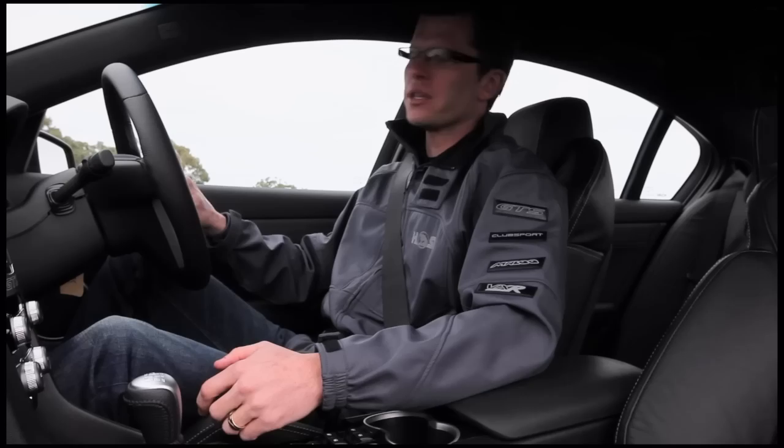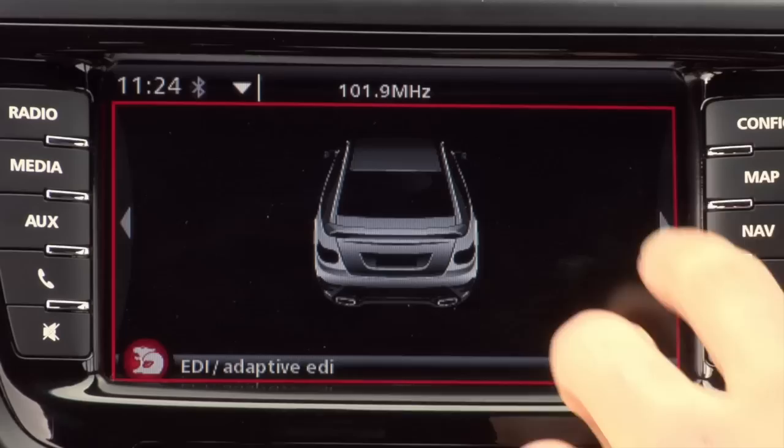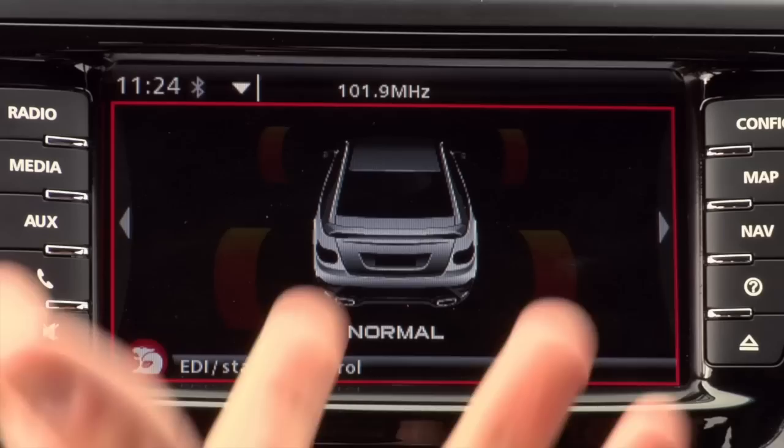One of the big changes and additions to the HSV range is the EDI, or Enhanced Driver Interface. It enables you to really see what your car is doing while you're driving it hard. You can turn that on via the steering wheel with the EDI dash button. When you start the dash up you get the serial number or your build number. EDI Adaptive will give you a quick demonstration and overview of how all these pages work.